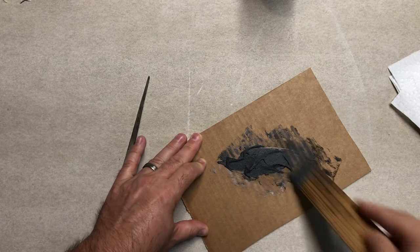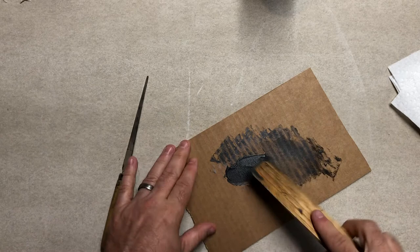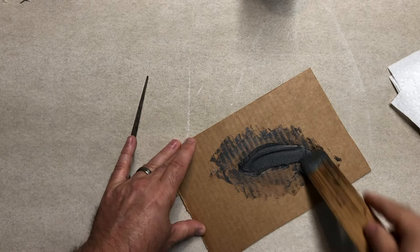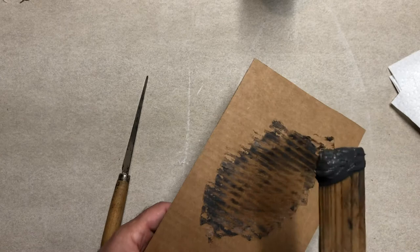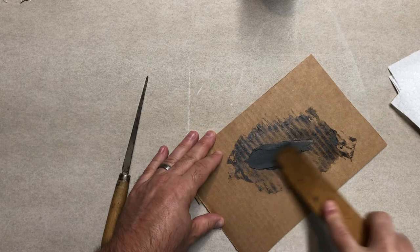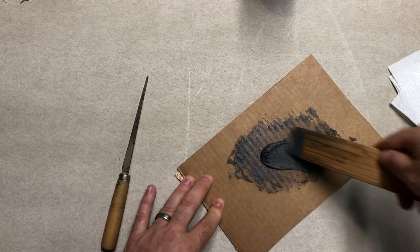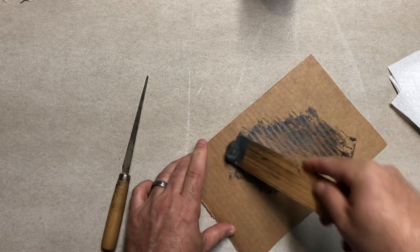You could mix this with a popsicle stick, but I prefer these wooden shims because they're easy to hold and the stick is wide. If you're mixing a lot of epoxy — this is a relatively small amount — the shim is much easier to use. Also, when scraping the epoxy almost completely off the cardboard, a flat surface works much better than a popsicle stick, which has a rounded surface that doesn't scrape well. I've actually sanded this shim down a little so it's nice and smooth, and I've rounded the edges so it doesn't hurt your hand. You can use the same stick for years.